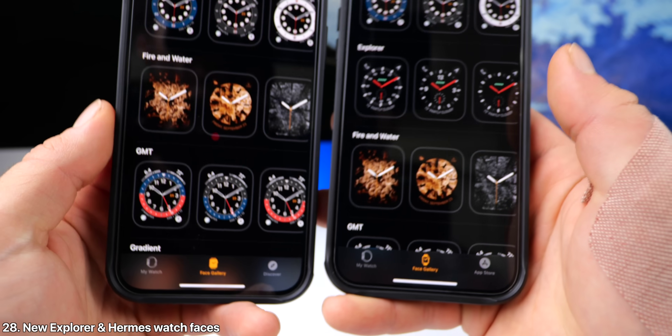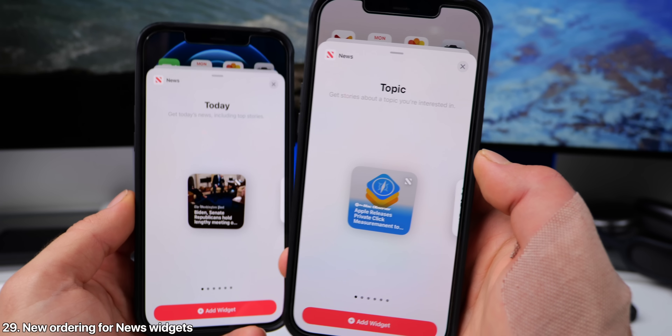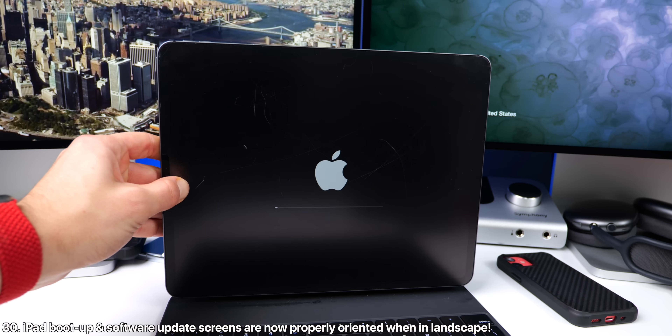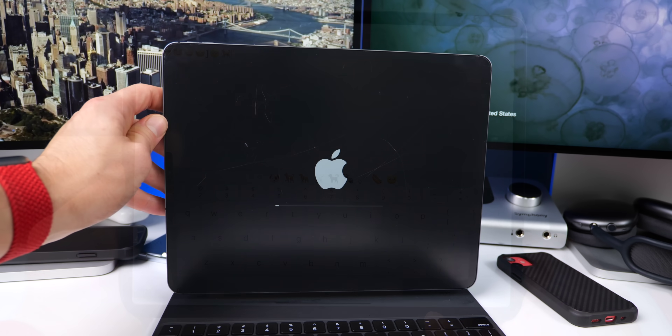Also within Face Gallery, there are some new faces — in particular, the Explorer faces. And when setting up the News widget, Topic has replaced Today as the first widget you'll see. And on iPad, now when in horizontal orientation, when updating or booting up, the Apple logo will appear horizontal as well, so it doesn't look off kilter.